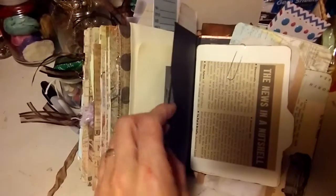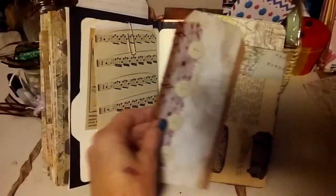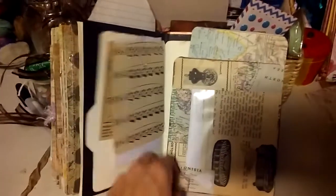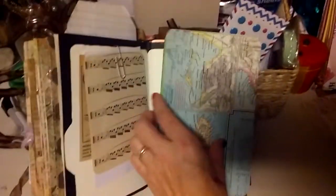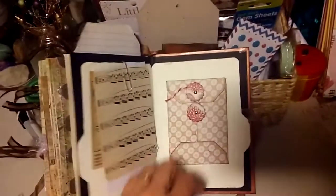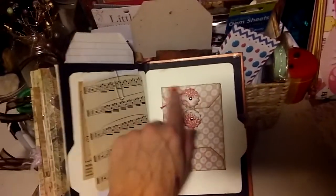There's another pocket up here and another tag I altered. Some more vintage book pages. Here at the end I have a file folder and I put some stuff in there — a tag. This is an altered envelope, a window envelope, and there's goodies in there. And this is another altered piece, a map piece that she can write on. And here is a cute little envelope my sister made.